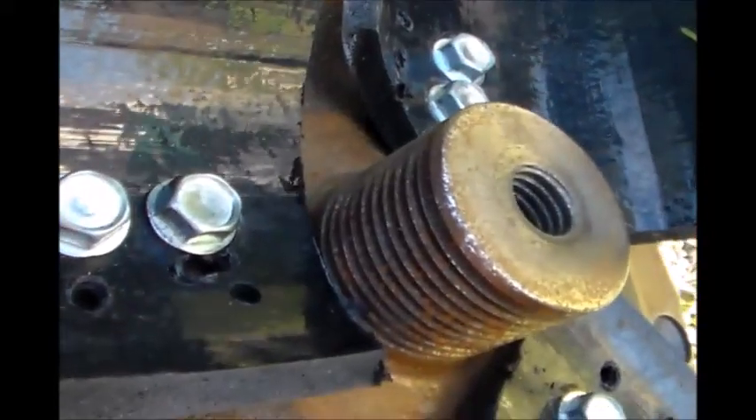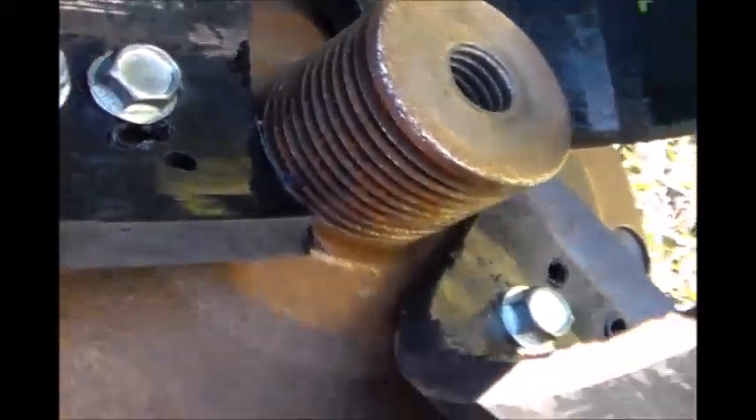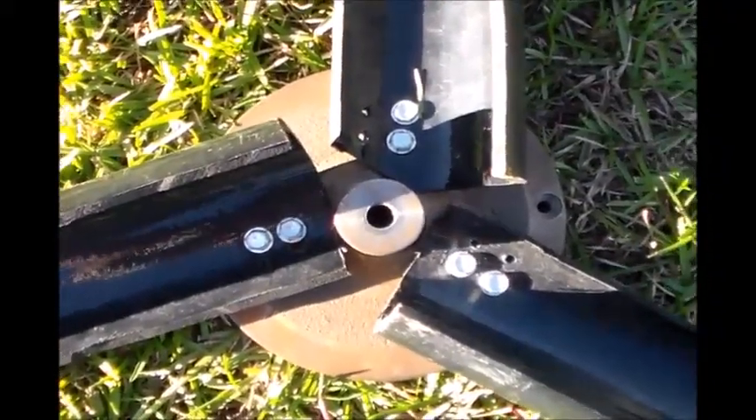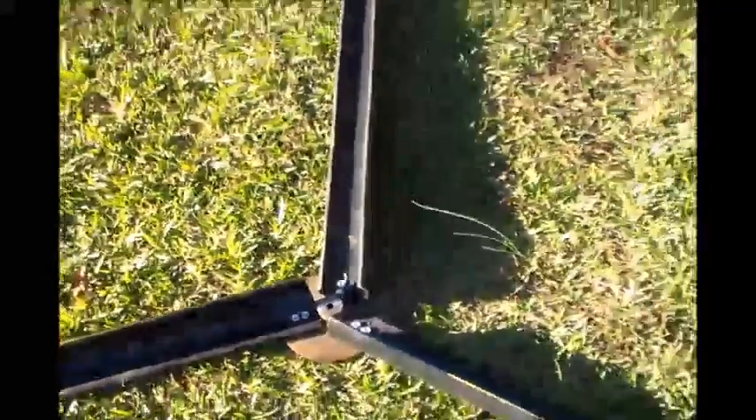If it gives me a lot of problems, I was just going to drill right through the flywheel and the motor shaft and put a pin in there. But I'm going to try some thread locker on it first and see if I can get it tight enough so it hopefully won't back out.